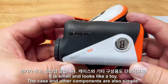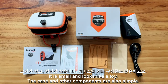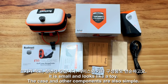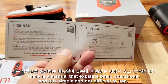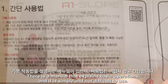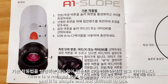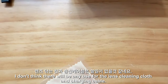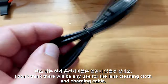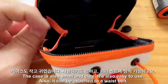It is small and looks like a toy. The case and other components are also simple. There is a manual that explains basic operations, and it is simple and not difficult to use. I don't think there will be any use for the lens cleaning cloth and charging cable. The case is also small and cute, and it's easy to use.